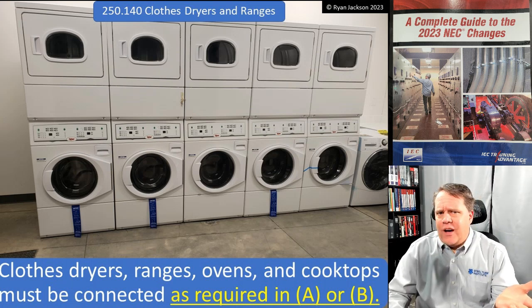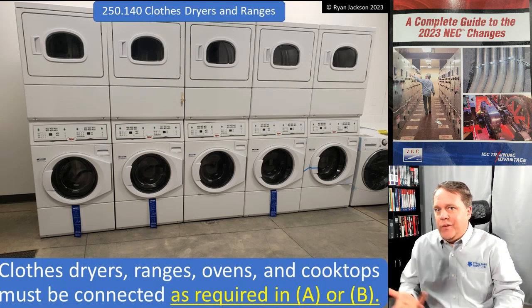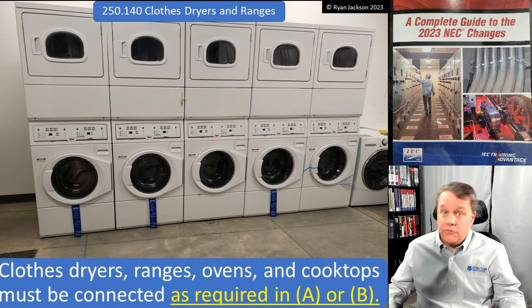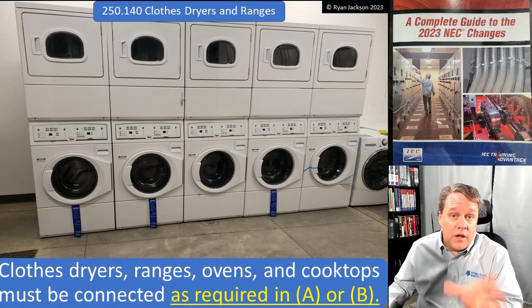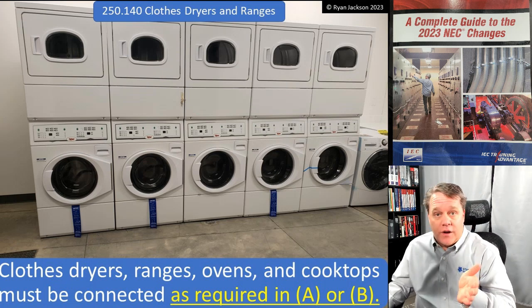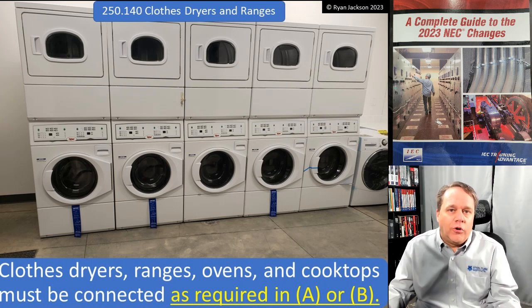Finally in the 90s they said, well that's dumb — we don't use the neutral for bonding metal objects anywhere else on the planet, why would we use it for ranges and dryers? So they changed it. That works great if your building was built after 1995 or so — you've got four wires to your range, four wires to your dryer, you're golden.